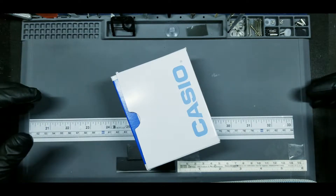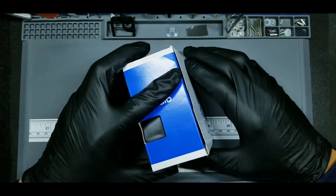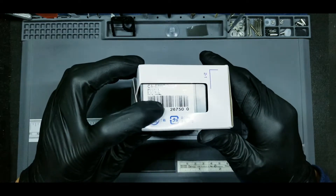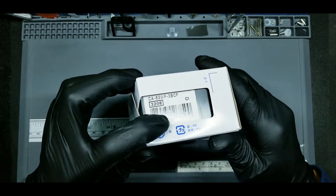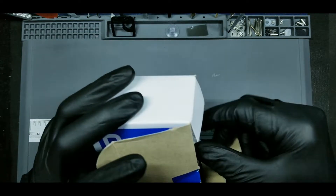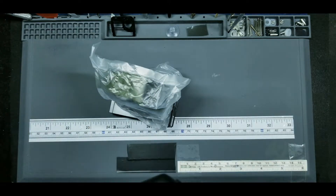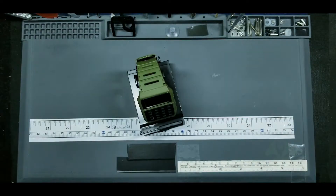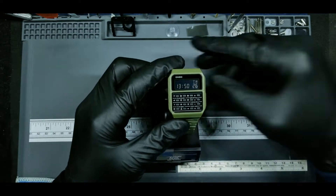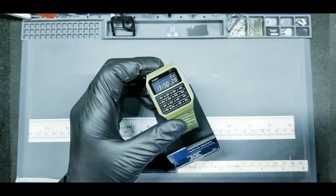Hey everybody, welcome back to Watch and Carry. In today's video I'm going to be doing a modification on a brand new watch I just received. This is the calculator watch — there's the code number right there. I was attracted to this just because of the olive drab color, kind of like olive green on a watch. So that's what it looks like from the factory.